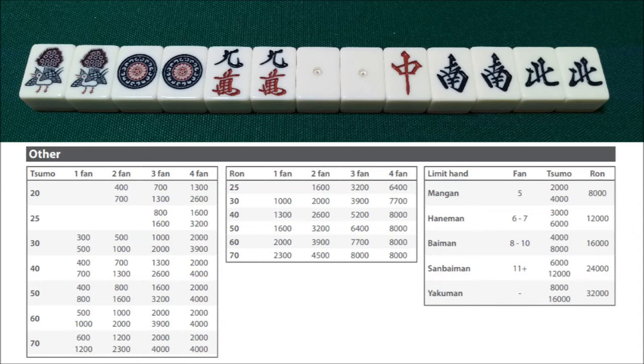Here in this last example, we're going to look at a chitoitsu. Chitoitsu is regarded as a 2-han 25-fu hand, which is almost always the case, and it has its own little row on the scoring tables. In this case, we have a chitoitsu waiting on a chun that also qualifies for the yaku honitsu — so this is a minimum of 4-han. Let's say we decide not to riichi and just have this 4-han chitoitsu and win by ron. We look at the row for 25 fu and 4-han — that's 6,400 for a ron. But if we were to tsumo, that would add menzen tsumo, making it a 5-han mangan, or 2,000 from the two non-east players and 4,000 from the east player. If we declare riichi and win by ron, this hand becomes a 5-han mangan for 8,000 points.